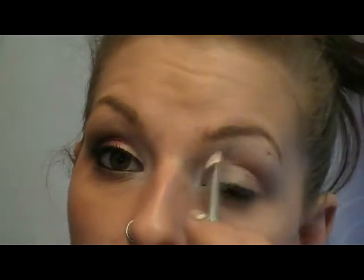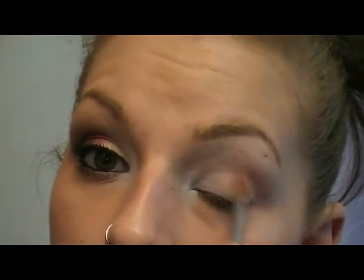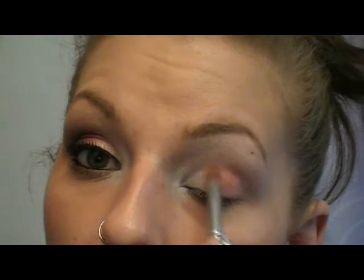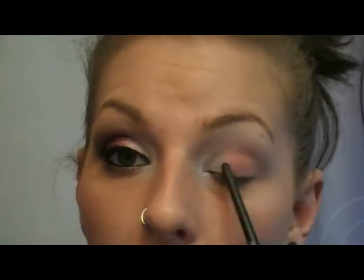Once you have that as white as you want it and blended out really well, we're going to go in with a MAC shadow called Sushi Flower. It's kind of a corally pinky color with a shimmer to it. I'm going to take that on another flat shader brush and put it in the middle, blending it in with that white, and leaving room in the outer corner because we're going to add a pigment over there. We'll go back in later and blend that a little better with the white.